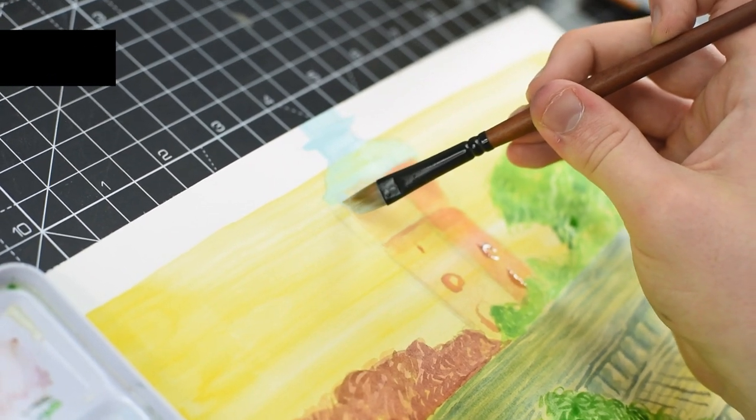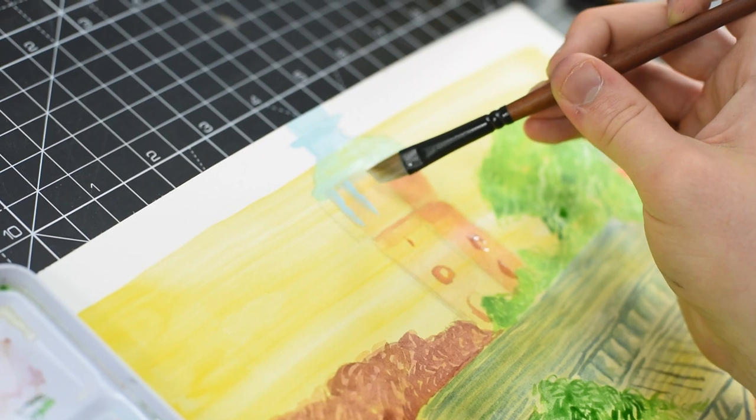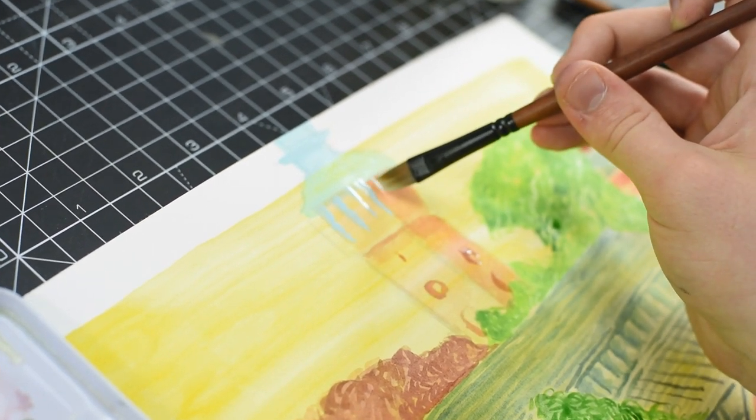The top of the tower that I'm painting is a nice oxidised copper colour, so mixing together some pale blue and a bit of green and using our flat brush, I can start to apply this detail.